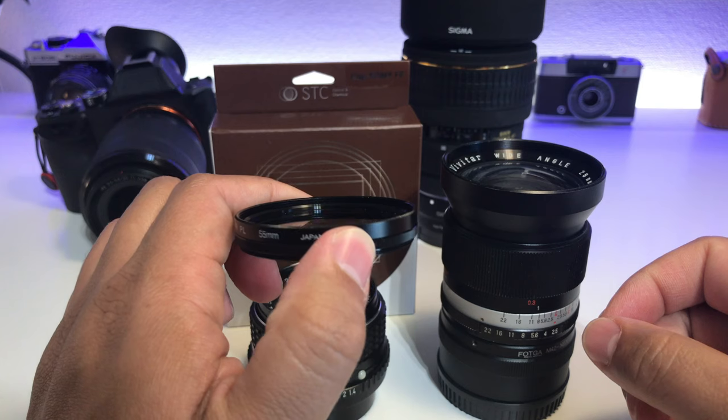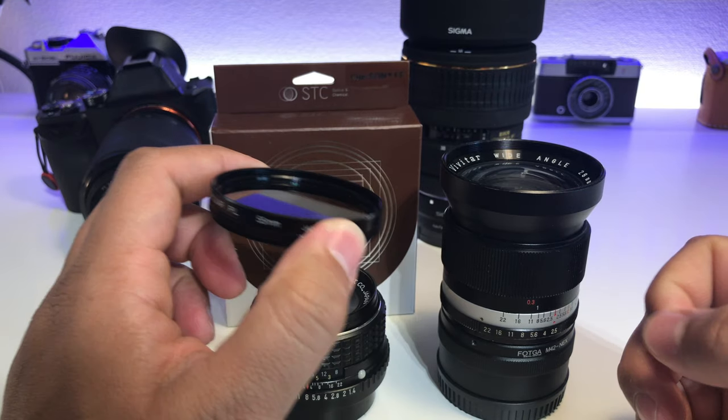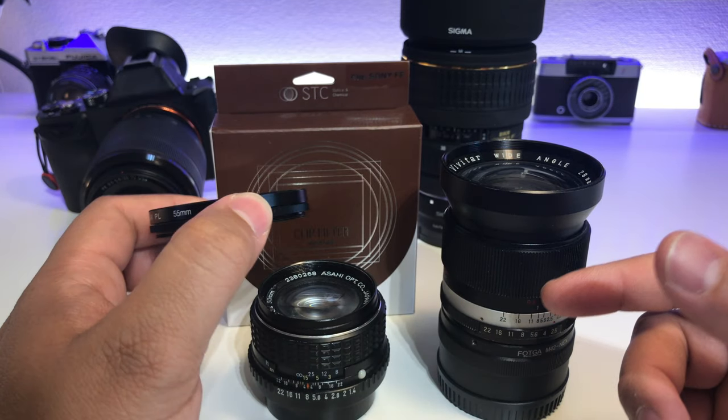You're probably wondering why go with a clip filter as opposed to a conventional screw-thread filter. Well, there are actually a lot of advantages. You're not putting glass on top of the lens, which prevents the color shift that ultra-wide lenses can have. You can also avoid the vignetting pattern that some cheap variable ND filters produce.